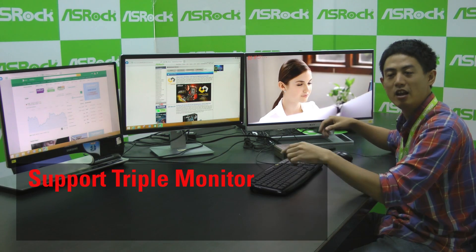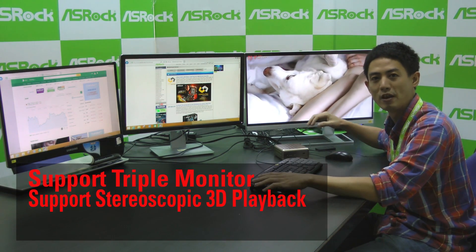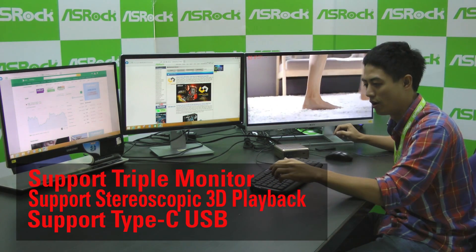And not just that, ASRock's B-Box can also support stereoscopic 3D and Type-C USB.